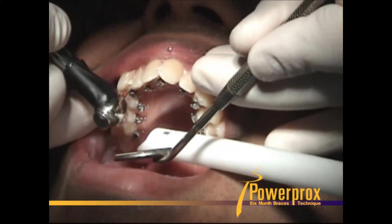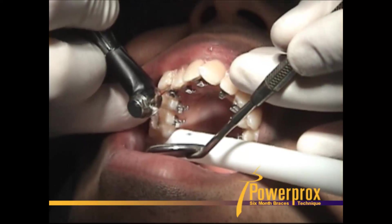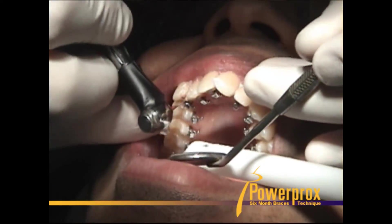Sometimes you have better access to the interproximal surface from the lingual aspect, as demonstrated here on this canine — to shrink those teeth mesial-distally using that finishing burr.